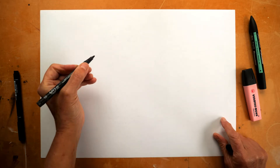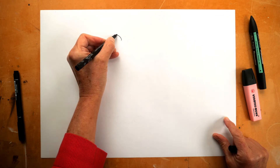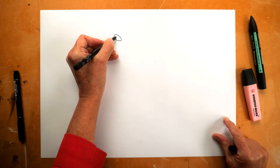When I draw a Marshmallow Pie, I always start with the eyes. I don't have to — there's no rules — but that's what I do.